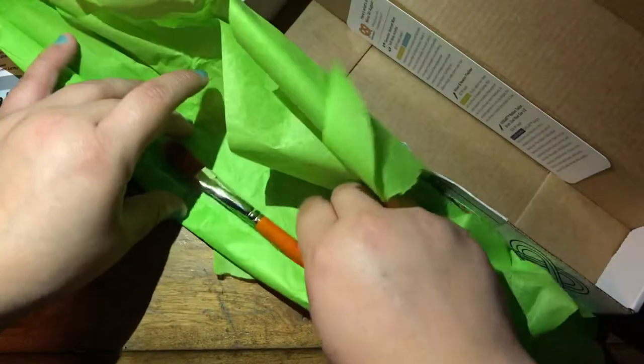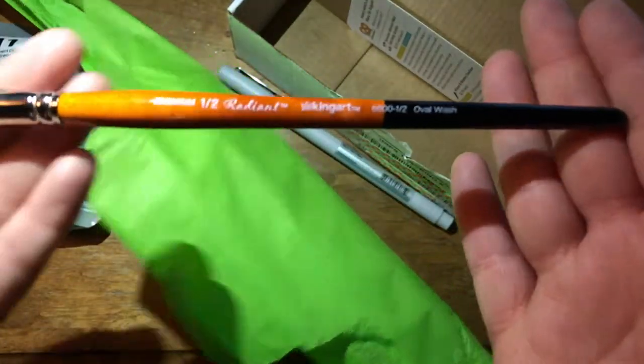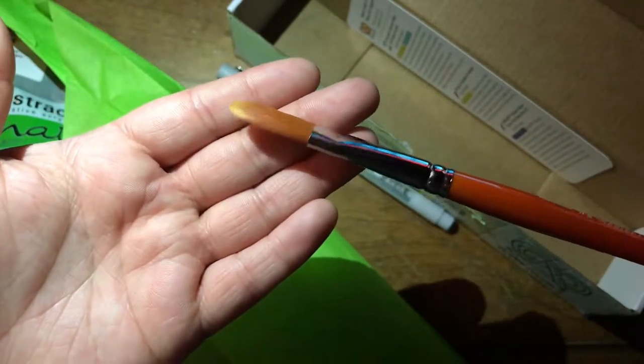Then we have a paintbrush and it's kind of an oval paintbrush — it's really big. That was the first thing that I really noticed about it, so it's huge.